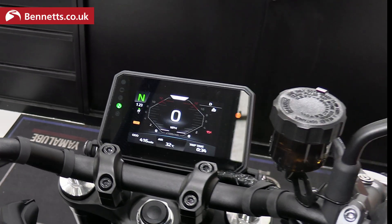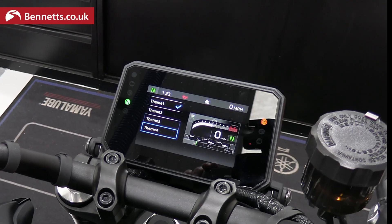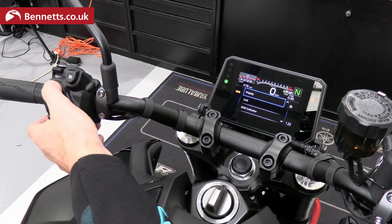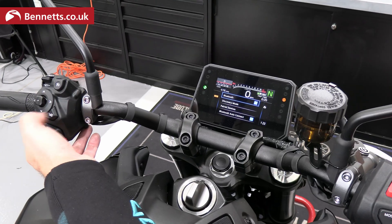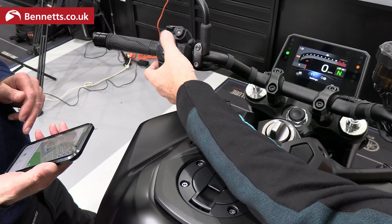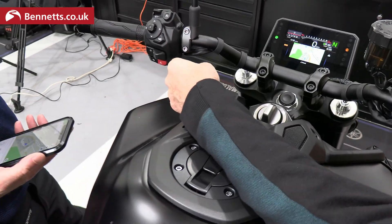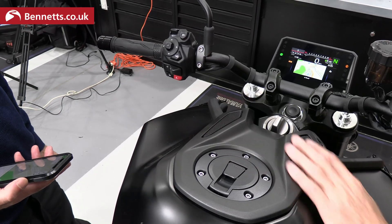On this particular bike, going back to Themes and selecting Theme Four changes the dash layout to support connectivity. Using the connectivity settings, you bring up your navigation on your phone and press accept — and there you have a free Garmin street navigation system, which gives you turn-by-turn navigation when you set a destination. That's all preset and all part of the package you get with the 2024 MT-09.